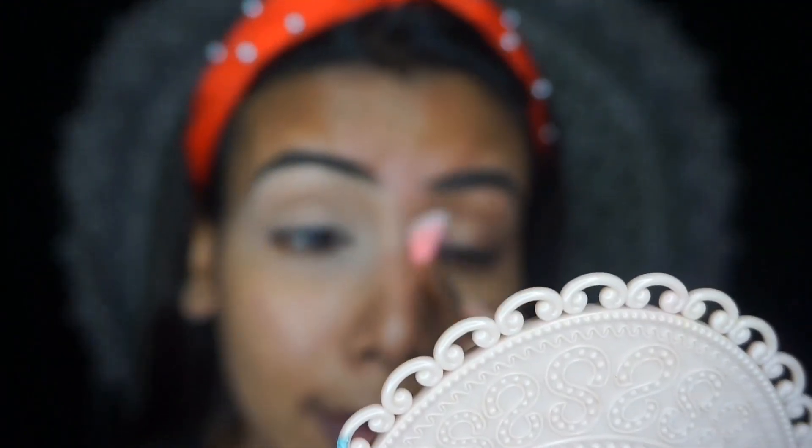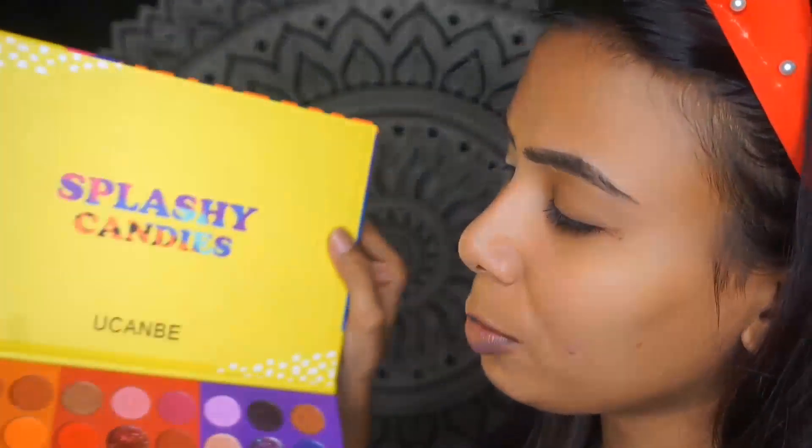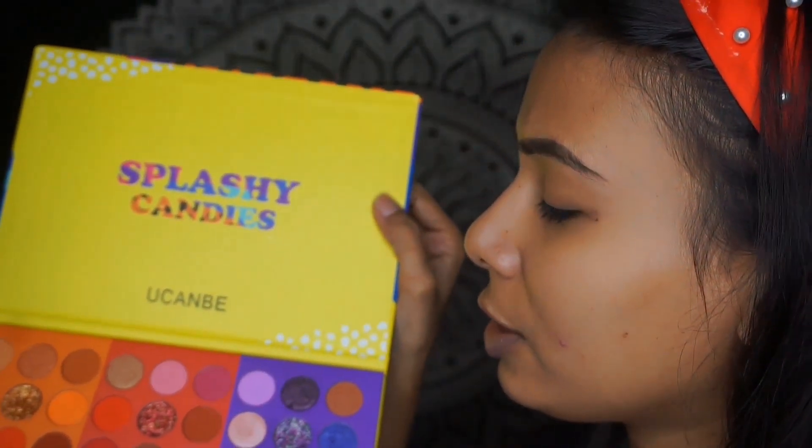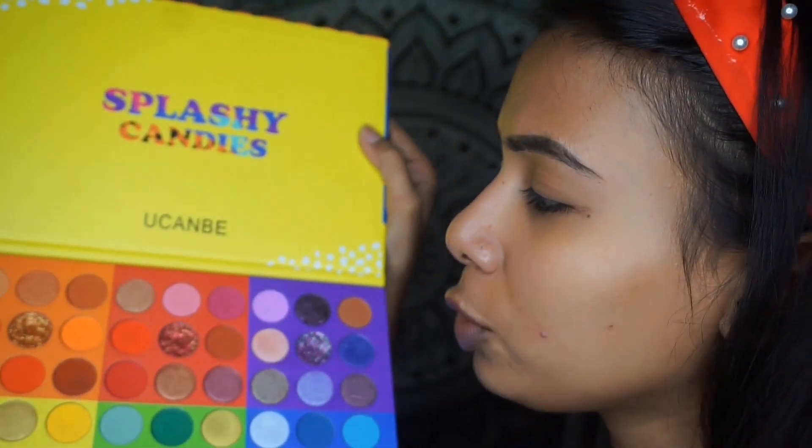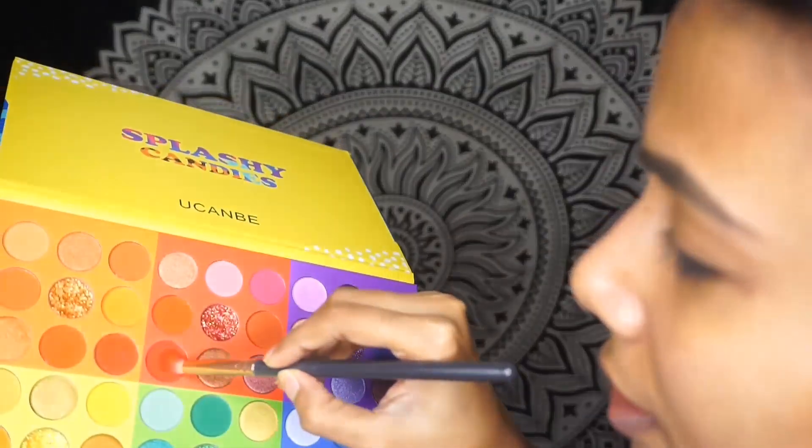To blend it I am using my clean brush. I'll blend it and apply the eyeshadow. For my eyeshadow I am using my Splashy Candies palette because it has matte shades, shimmer shades, and pressed glitter. I'll do a random application just to show you guys the difference. First I am taking the red shade. I'll apply the primer first.